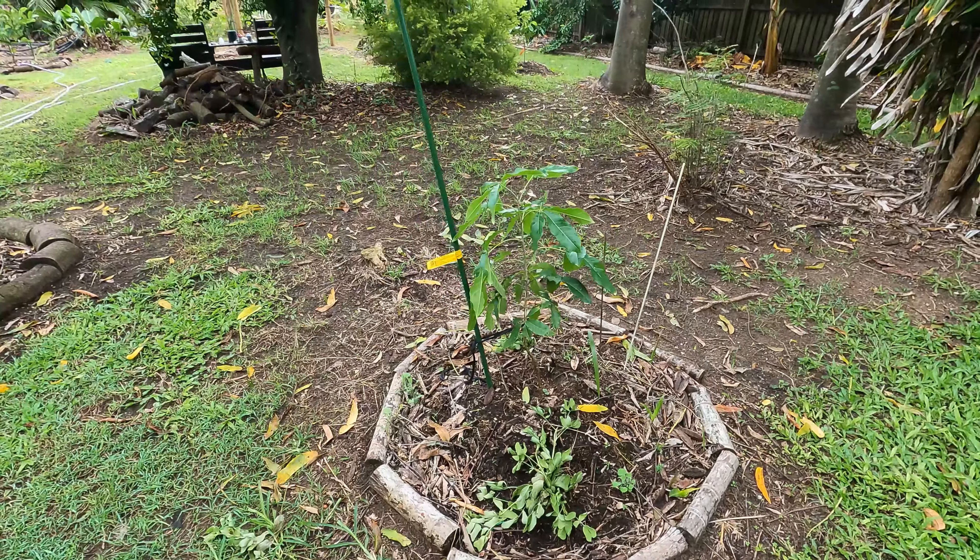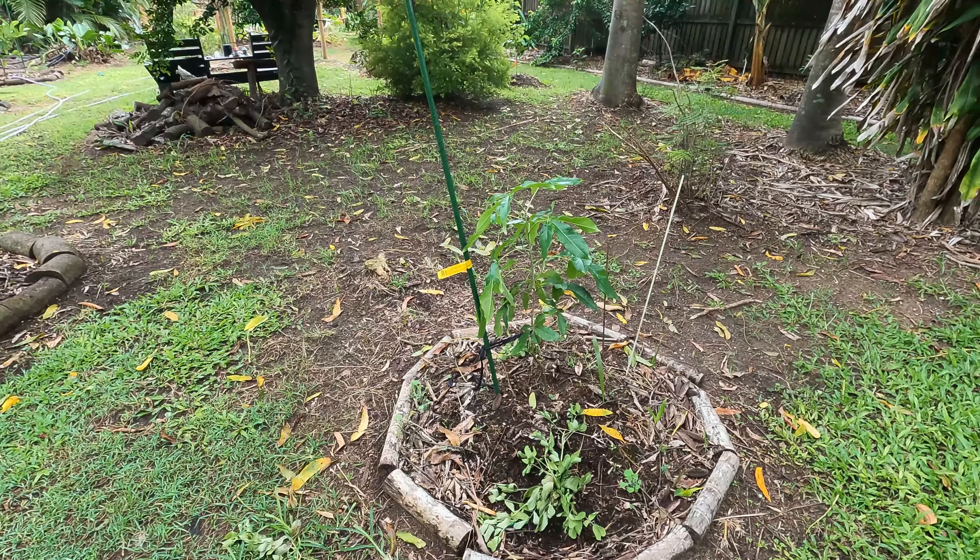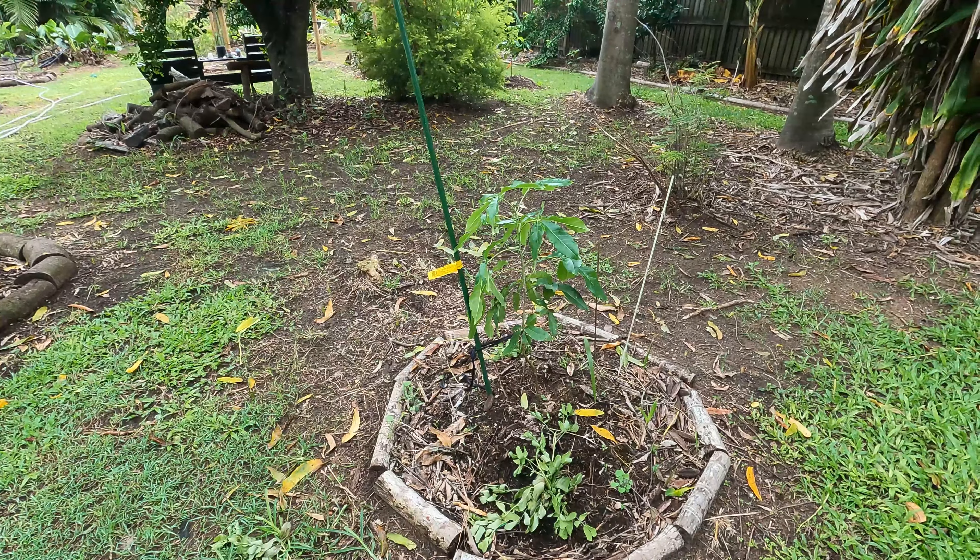Not only that, we have the white sapote — this is the Max Golden. I think that's what that says — Max Golden. That's doubled in height since I've put it in the ground, it was only up to here and now it's doubled in height. Cross fingers for fruit next season on that, because the white sapote is delicious.